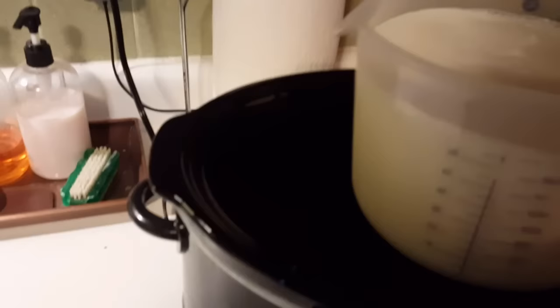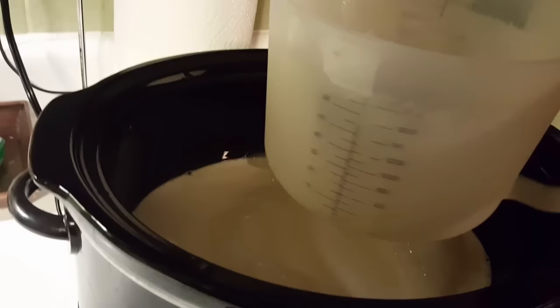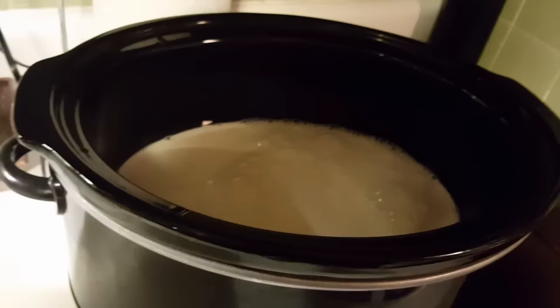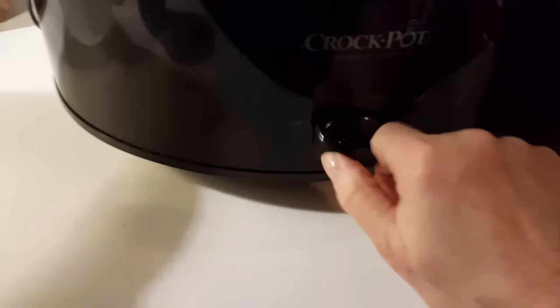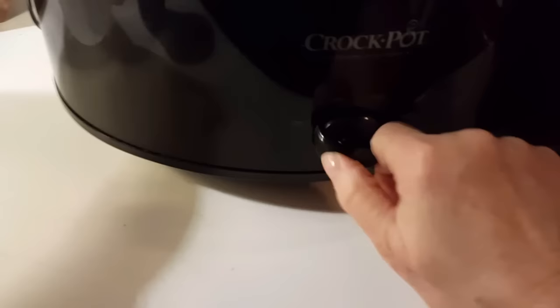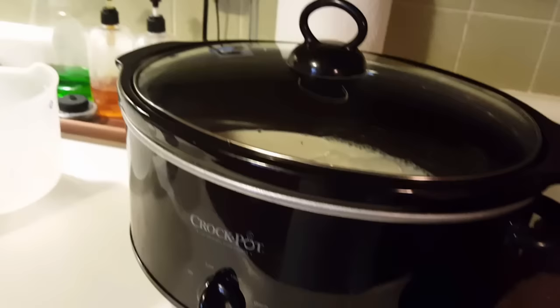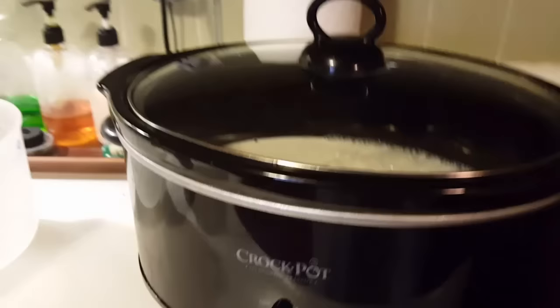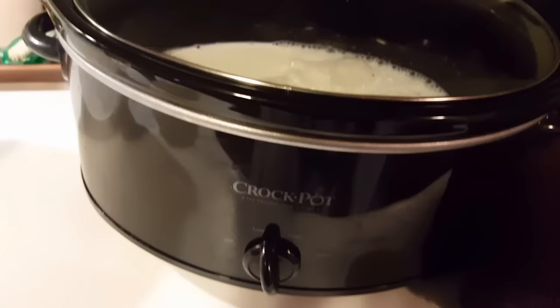I prefer whole milk for my yogurt, so I'm going to dump that in there. Can you believe how hard this is? The simplest things can yield such good results. I'm putting the lid on and turning my crock pot on low. I'm setting my timer for two and a half hours and letting it go.